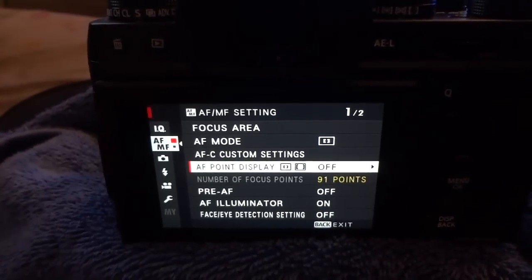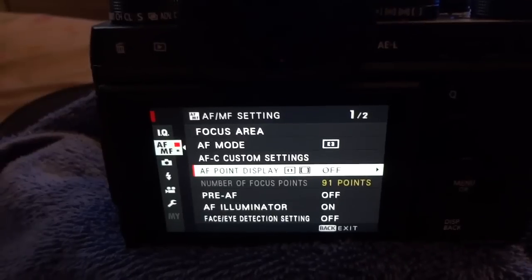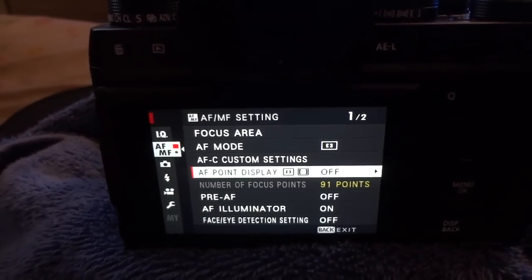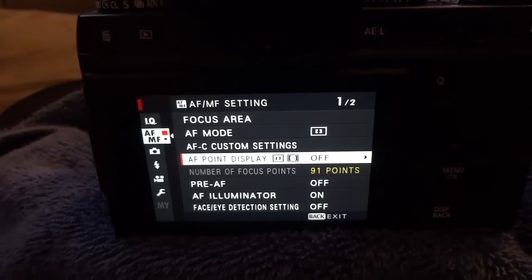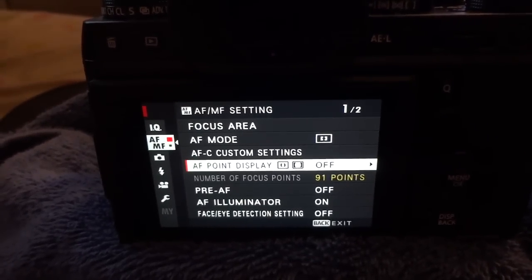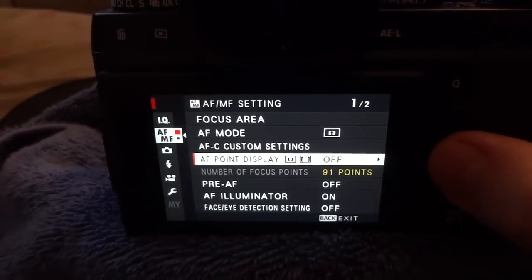A lot of people pointed me to a couple of videos. One video, the guy said it tracks as fast as a Nikon D5, and I think he's a Nikon shooter — possibly a first-time Fuji shooter — and he made a very honest mistake. But I have to point out some really key important things that you need to do.